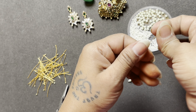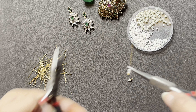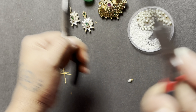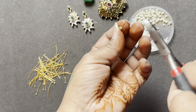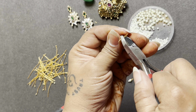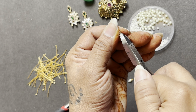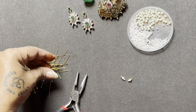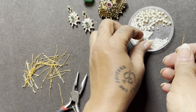This is a bit time-consuming, but it's easy. All we need to do is take small ball pins or head pins and insert the elements with them.